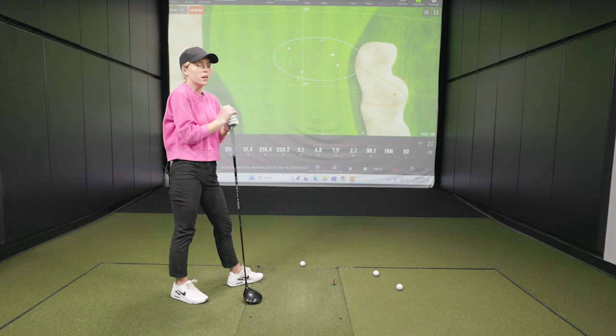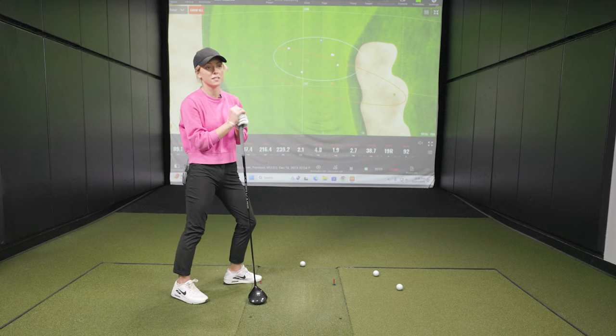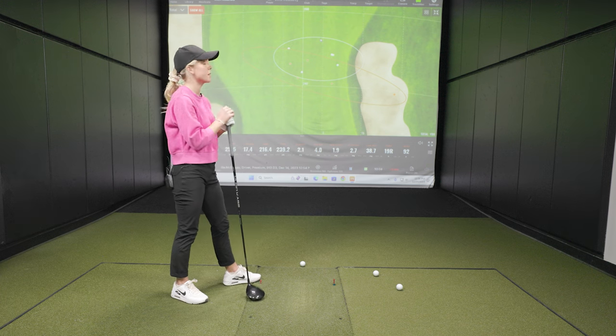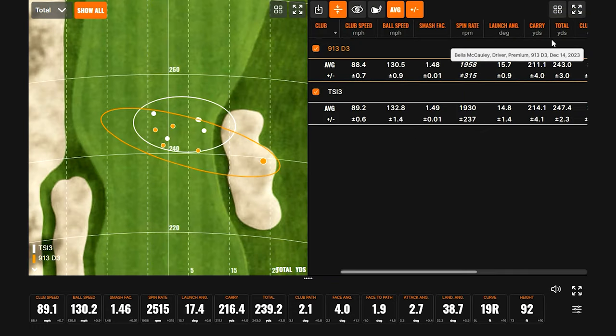It's comparable — there's definitely a difference in technology, but it's not terrible for a club that's about 10 years old. The sound is the biggest giveaway — you might need earplugs! Both drivers were very consistent; Bella had that draw working with both. But you can also clearly see why the TSI 3 is in her bag.